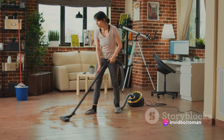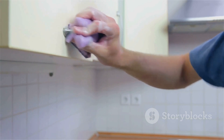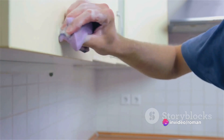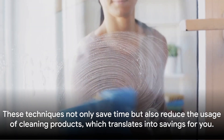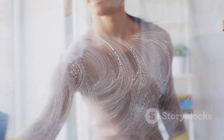Lastly, focus on high-traffic areas. These spaces usually accumulate dirt faster, and regular cleaning of these areas can reduce the overall time and effort spent on cleaning. These techniques not only save time but also reduce the usage of cleaning products, which translates into savings for you. Remember, cleaning smart is all about working smarter, not harder.